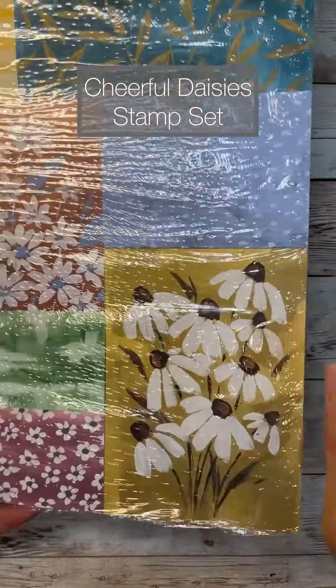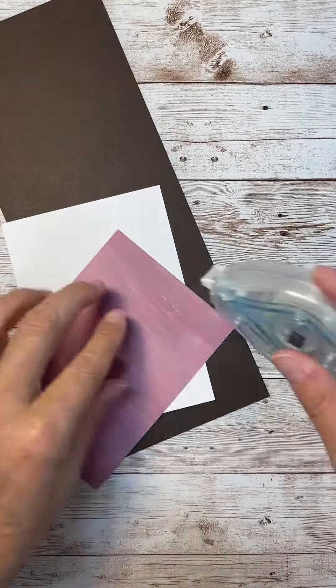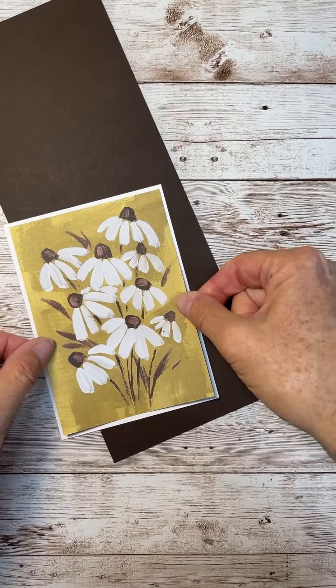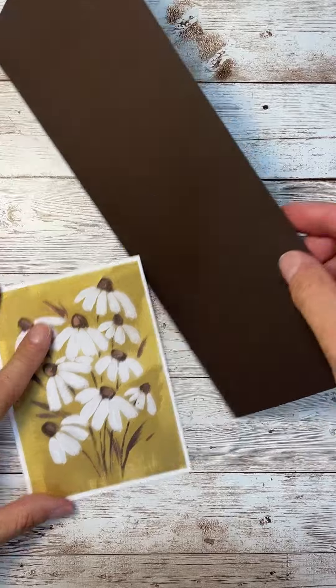Where are my easy card makers at? This design here is absolutely perfect for people who love to put together easy cards, and I am definitely one of those people.